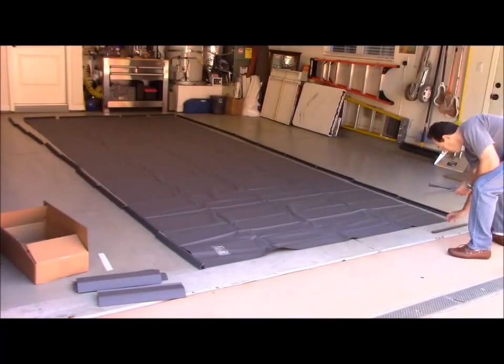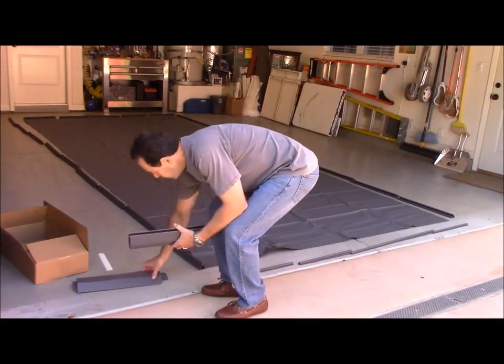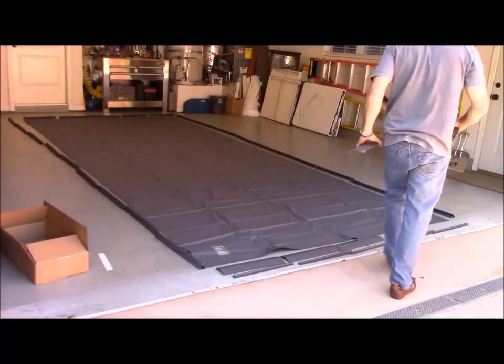The final step in the layout is to lay out the ramp sections along the edge that's closest to the street. Those consist of the mushroom-shaped profile pieces that will go under the mat and the ramp sections that will go on the top of the mat.